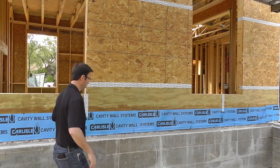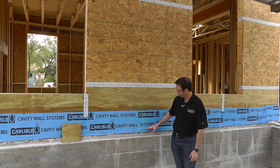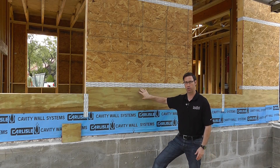This is a slab-on-grade construction new home. We're in Austin, Texas. Here's the concrete slab. The slab actually stops right here, and then this two-foot section on the bottom of the house is really the most vulnerable section on a house.